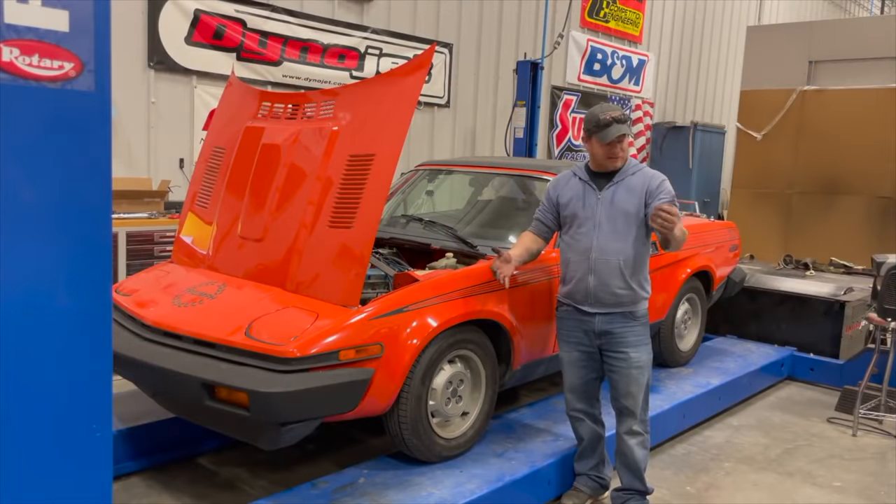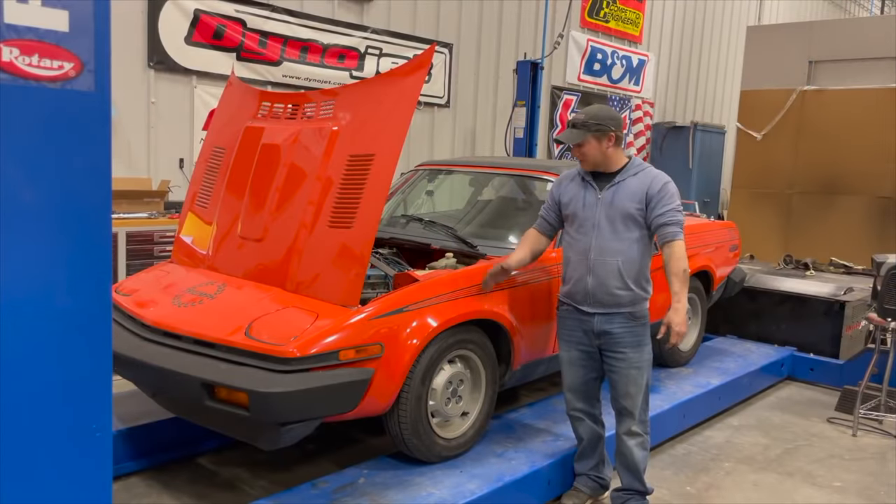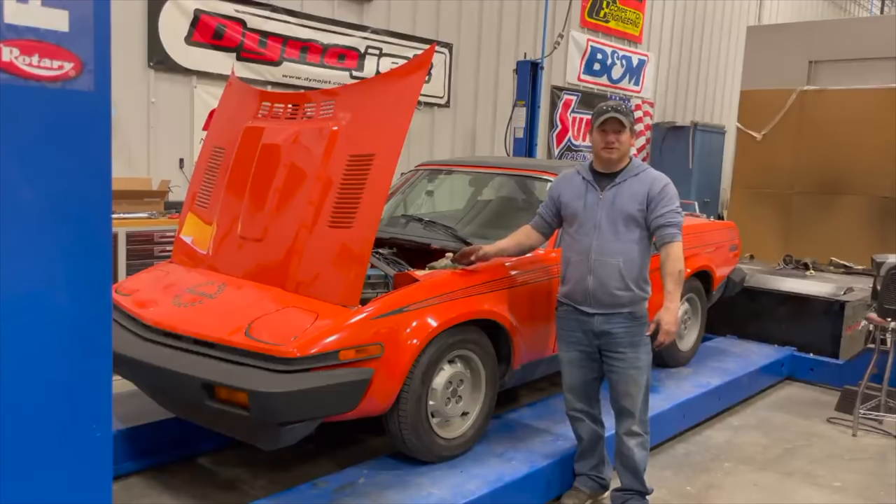Well, that's it for today. I definitely got dirty today — that was quite a job to replace all those motor mounts and the transmission mount.